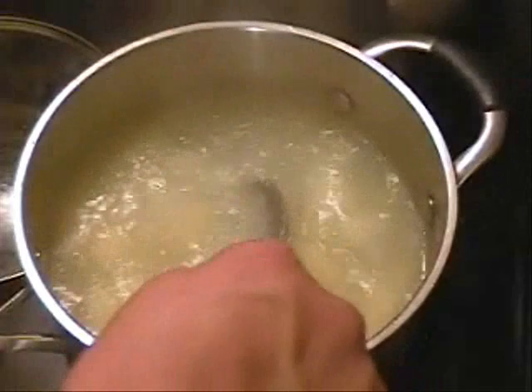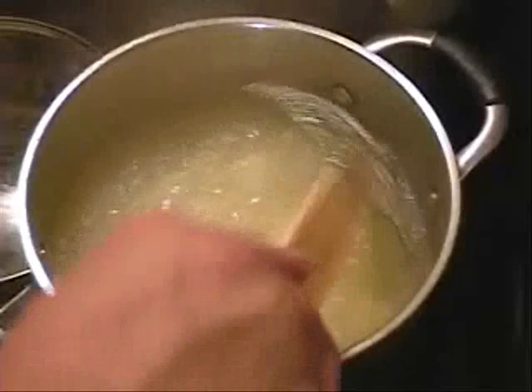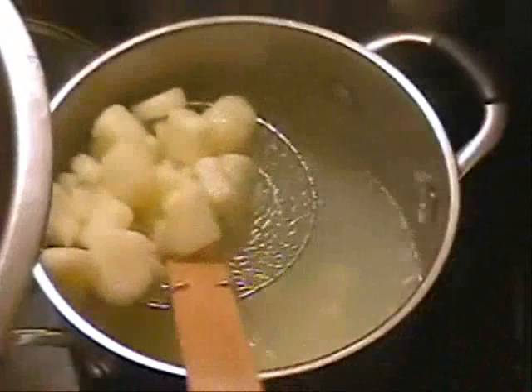After you have boiled your potatoes — I've been boiling these about 15 to 20 minutes — see, they're starting to fall apart, that means they're ready to go. I'm going to just dip them out. You can put them in a strainer and strain the water off, however you want to do it. I'm just going to dip them out of there and throw them into my mixing bowl where we're going to mix it all up.